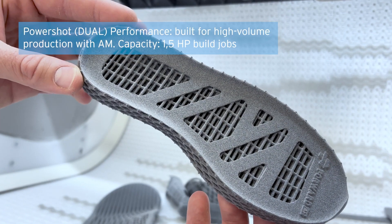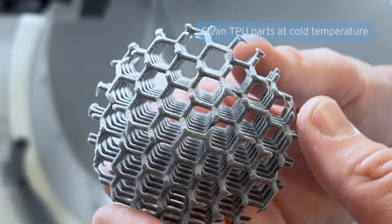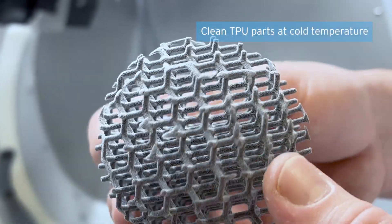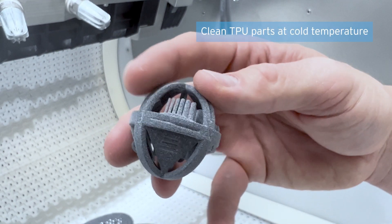In addition, depowdering in a hot state is something of the past now. With this setup, depowdering of unpacked and cooled-down parts is no problem anymore. When you look at complex geometries like undercuts or lattice structures, the advantages become even more visible.